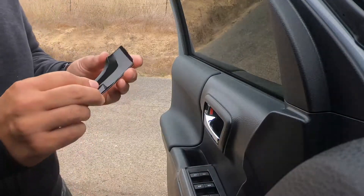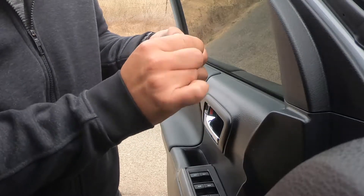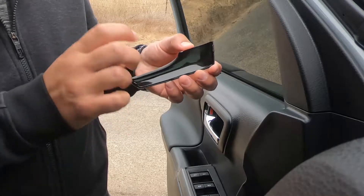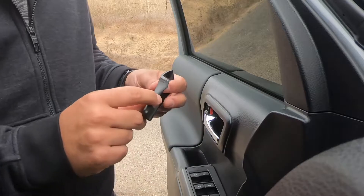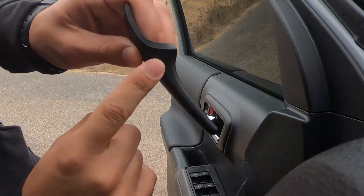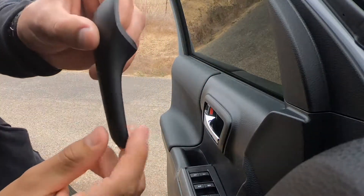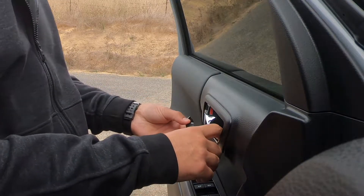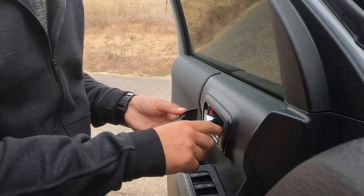So as you can see there are some clips down here on the side, and this part just fits right into the door handle flush against it — nothing pops on the top. What's cool is you have this Miso logo right there towards the top. These should just slide on.